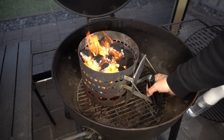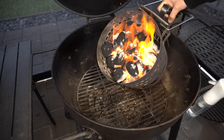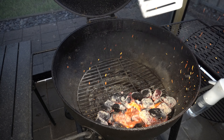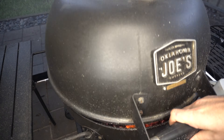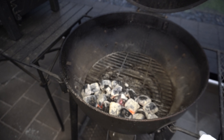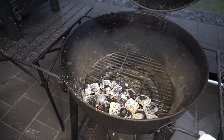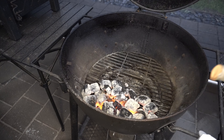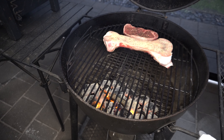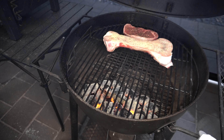Our briquettes are pretty much ready so we're going to dump them in on this front side, which is opposite to the lid vent, just make sure they're in a nice neat pile. Then we'll shut our lid, make sure our top and bottom vents are wide open and give our barbecue a few minutes to preheat. Now our barbecue is up to temperature at about 400 Fahrenheit or 200 Celsius. We'll open our lid, get a nice little chunk of cherry wood straight on the fire, then get our cooking grate on, then our marrow bone and our steak just behind that. We'll shut our lid and come back to check on it once it's had about 20 minutes in the barbecue.